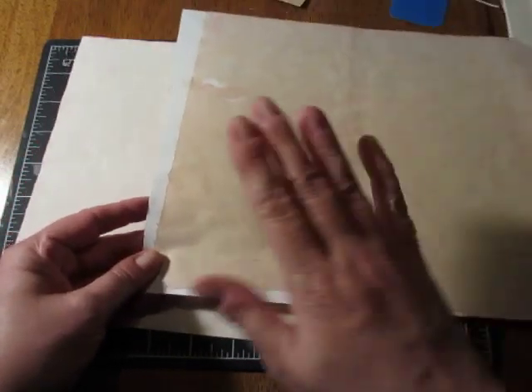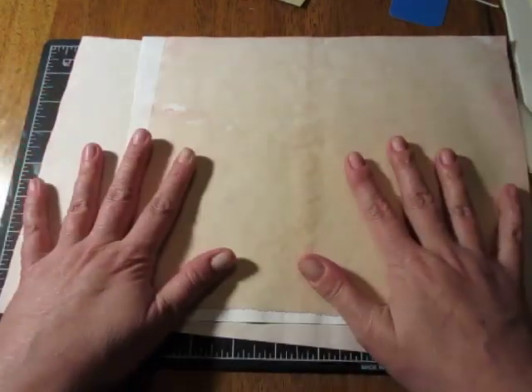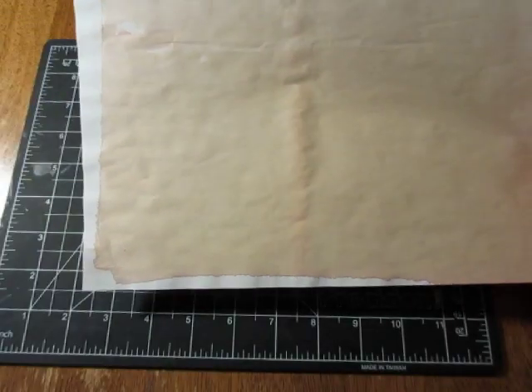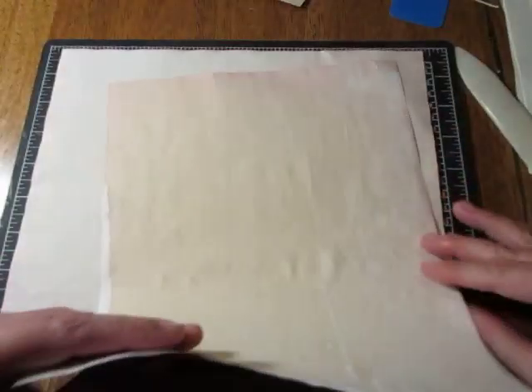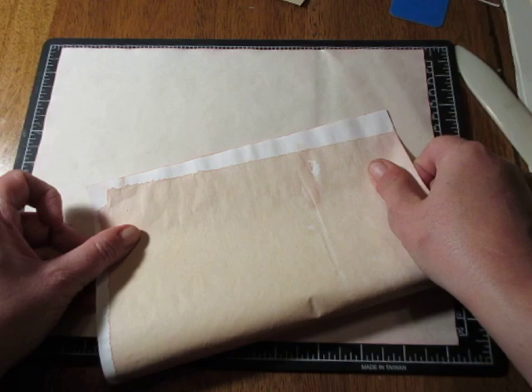I like this one because it's beet-dyed and it turned pink, and it's almost Valentine's Day — just a few days away. So I decided to use this one that's beet-dyed with a white edge, and then this one that is beet-dyed with a rose pink edge. Isn't that beautiful? This is my first beet dyeing too — I'm very proud of myself. So we're gonna do this one first because it's a little more interesting. We fold in half.